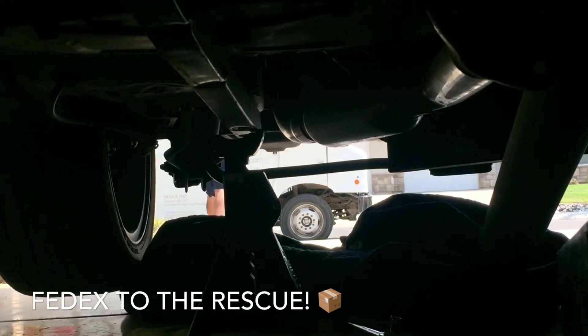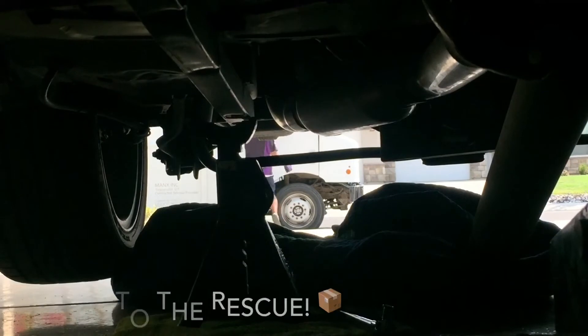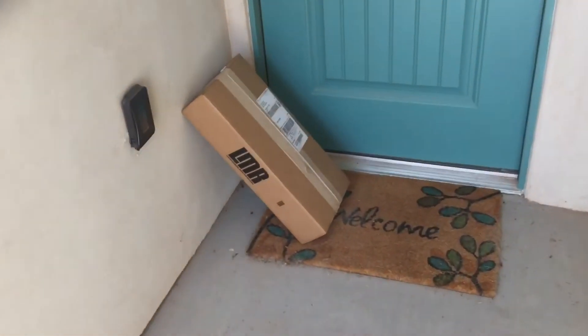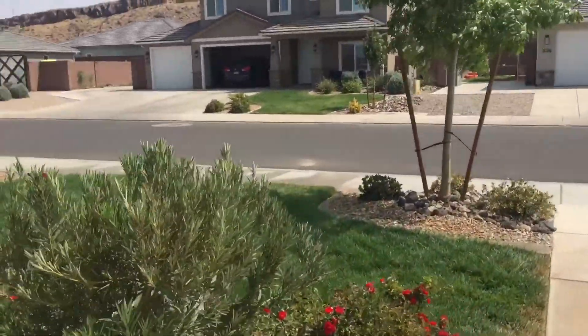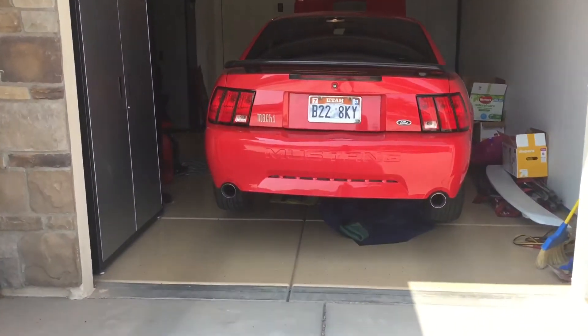I ordered a new throwout bearing, a new clutch fork, and a new pivot ball stud — that was basically what I was doing inside the transmission portion of it. I think it's worth it to put the extra 50 bucks into a new throwout bearing. The one I had was still fine, but you have all that work to drop the transmission. I really appreciate my brother coming over and helping me get it back up in there.